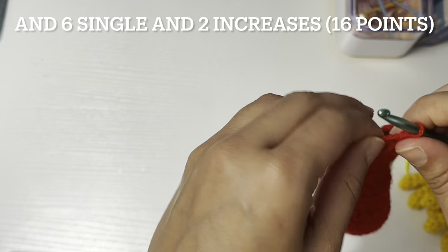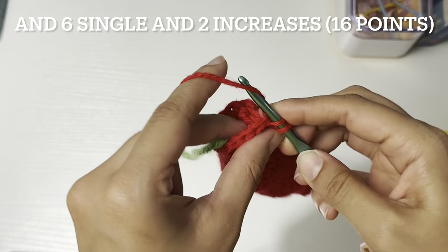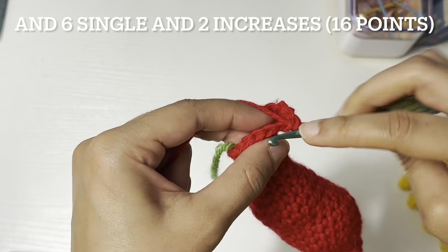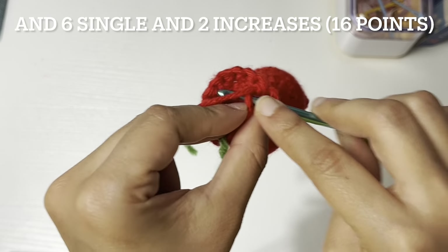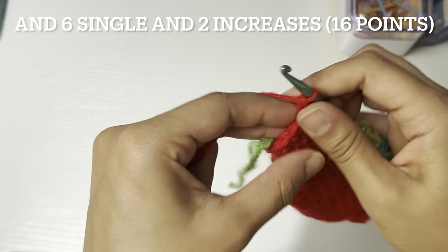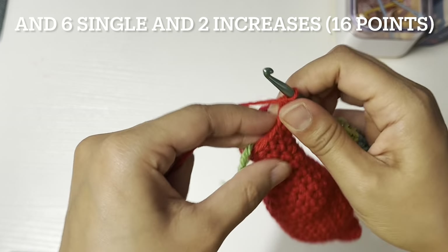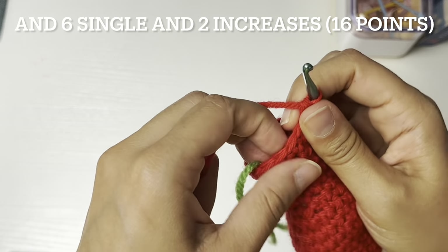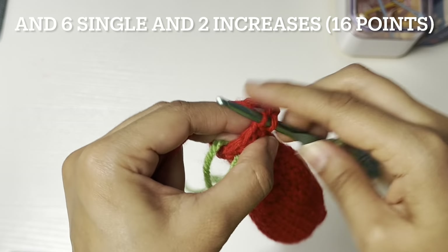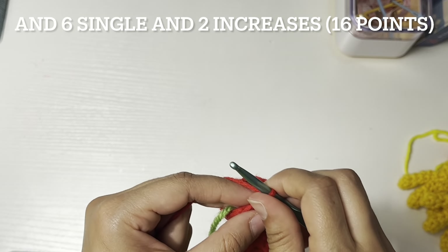Two increases, and then six single crochet — one, two, three, four, five, and six — and then two more increases.